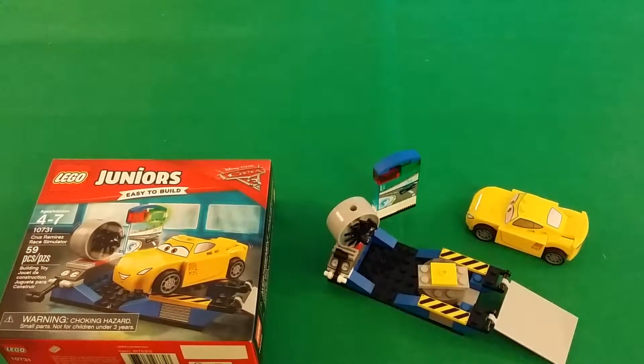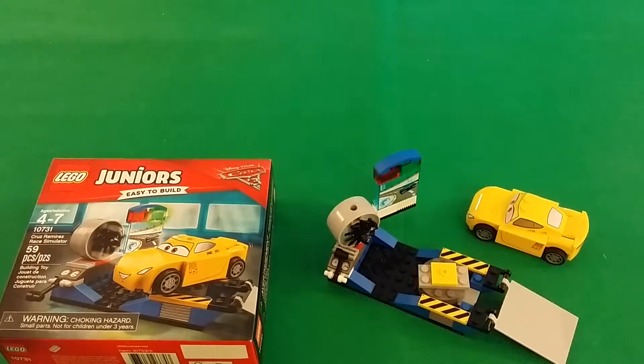Hello there, this is Brett and I'm giving you a Lego review of Cruiser's Ramirez Race Simulator 10731. It's a nice little build, but a little bit too expensive for 59 pieces. I think Walmart wanted $12 something, or $10.99. Luckily I got it for $7 when they had a clearance sale.